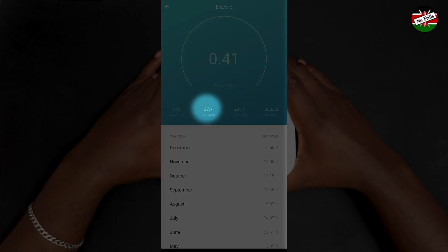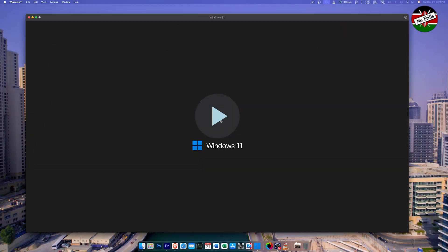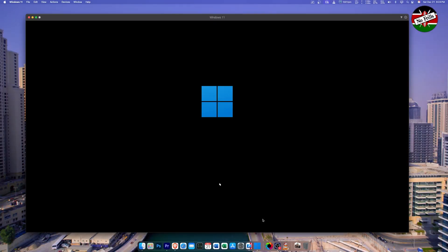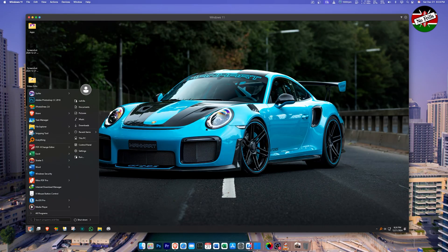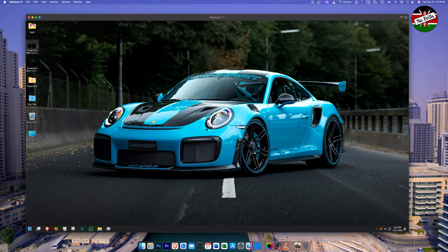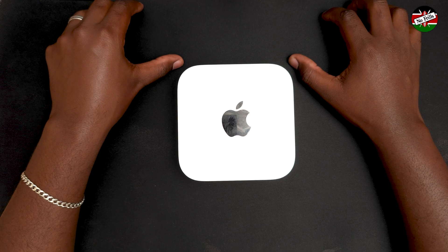My only gripe with the old workstation is that it continuously consumes about 170 watts of power when in use. In contrast, this M4 Mac Mini draws about 30 watts — about 140 watts less. When using the Mac Mini, I have to use Parallels Desktop to run some Windows-only programs like ArcGIS Pro. Performance in the virtual environment feels slightly slower than the old PC, though software like Photoshop that runs natively on macOS feels just as snappy.